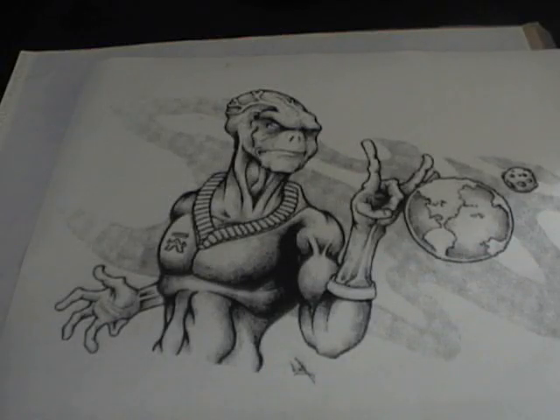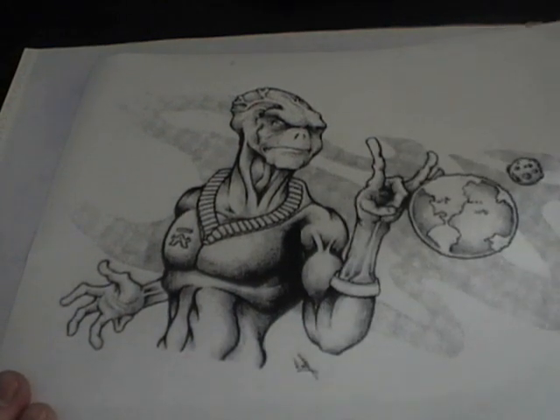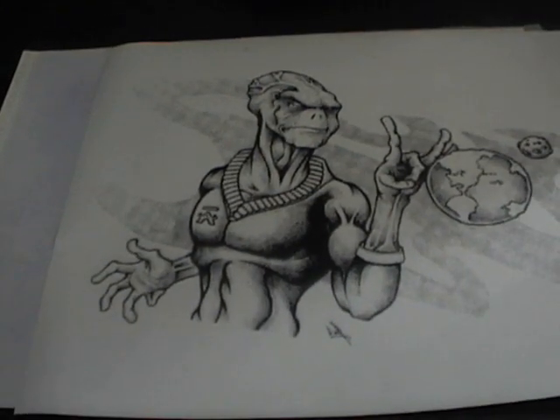I don't know anything about thermal fax paper or carbon paper. The way I've always done it is I get the artwork to size, xerox it, copy it off — whatever, laser printer.